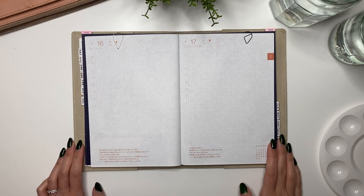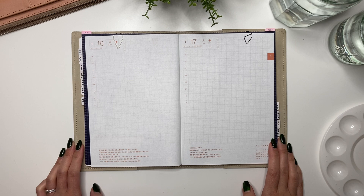Hey guys, it's Karina with Karina Loves to Plan. Welcome back to my channel. This looks like another daily journaling video, but it's actually something completely different and out of my comfort zone. I will be painting using fountain pen inks in my Hobonichi Cousin.